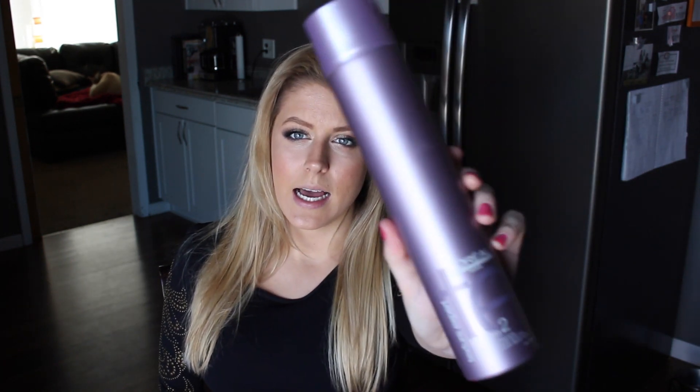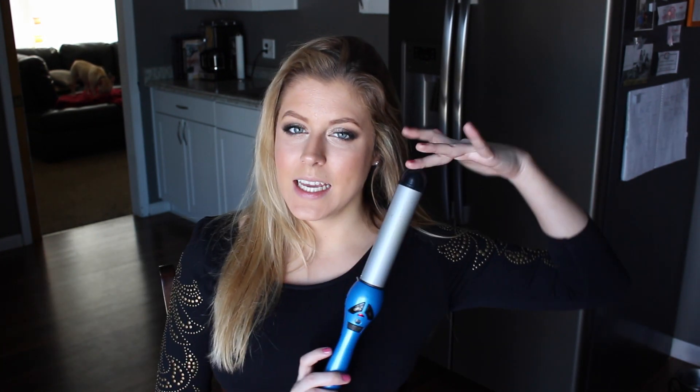You guys can pick both of these things up from pretty much any drugstore. The only other thing you're going to need is your brush and a clip, and some light hold hairspray — this is also from L'Oreal, but this is a salon line, the Texture Expert Infinium 2. The curling wand I'm using today is this one from Bed Head — this is the one and a half inch wand. I got mine from Ulta for around $30 and I've had it for a couple of years now and it works great, so I definitely recommend this one.